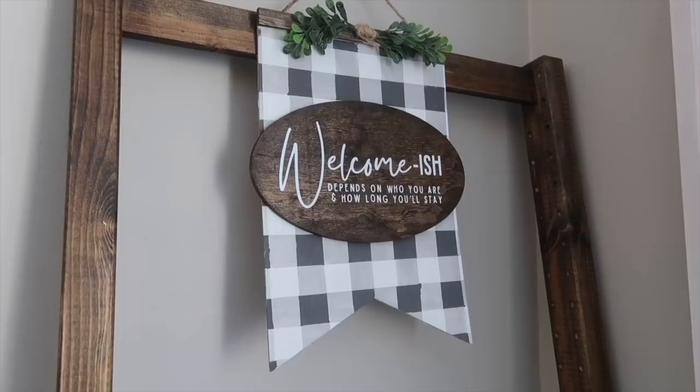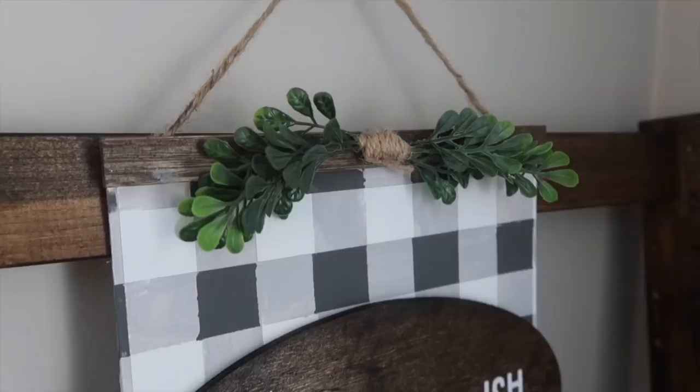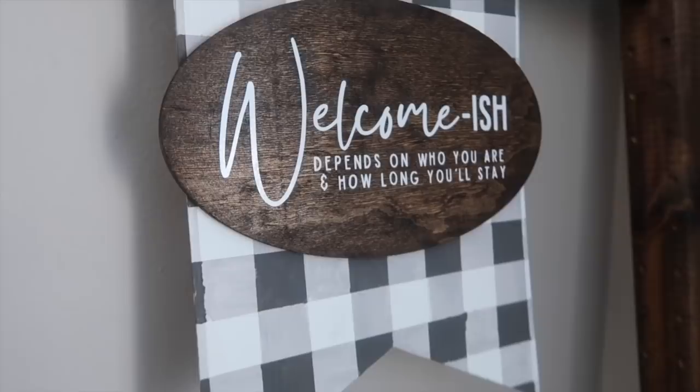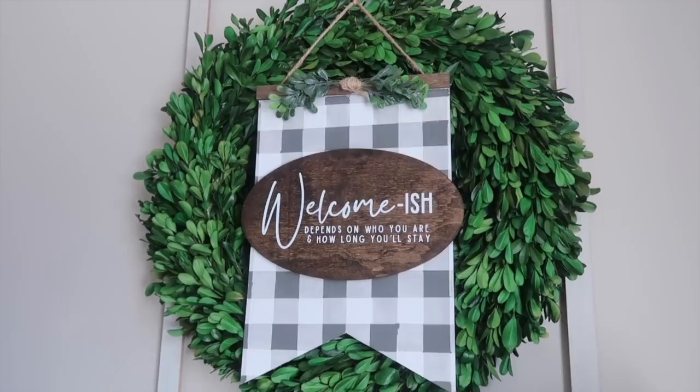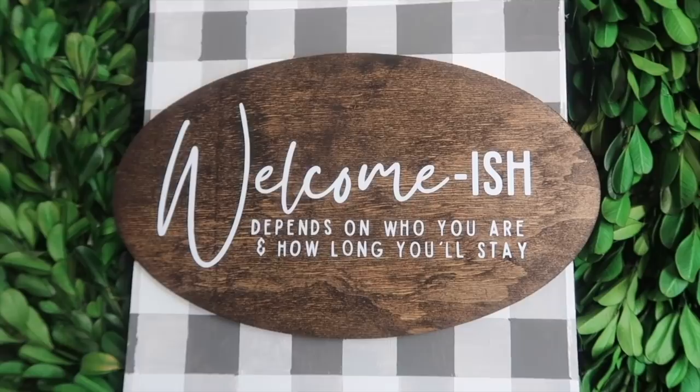Can anybody else relate? I feel like as much as I want to hang out with people and miss socialization because of the pandemic, I also love my hermit time. This welcome-ish sign says 'it depends on who you are and how long you'll stay' and is totally right up my alley. I want to socialize but I also want to go to bed early and do what I want to do.